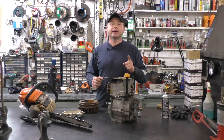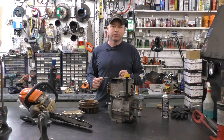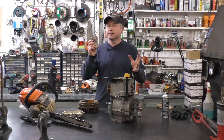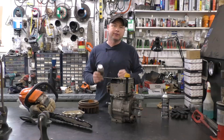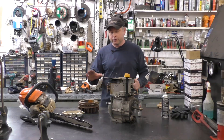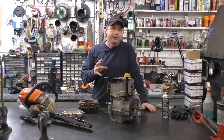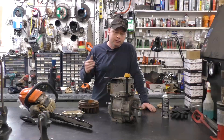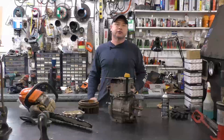Hey guys, welcome back. Today I'm here again with another video answering one really good question from one of my viewers. That question is: would it be a good idea to put some anti-seize on the crankshaft of my small engine before I reinstall the flywheel? That's a super good question, because we all know when you go to remove a flywheel from a small engine it always seems to be stuck on there quite tight, so it seems to only make sense to add some anti-seize so that when you go to remove it, it just comes off easily. I'm going to get right into it and answer that question.